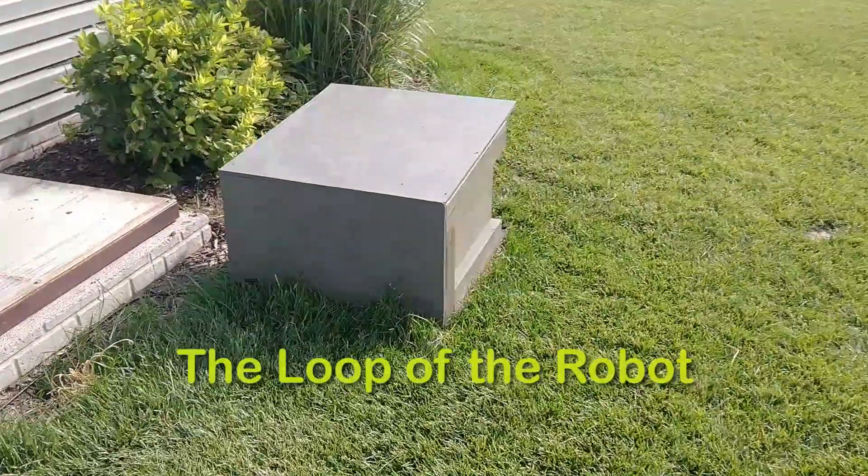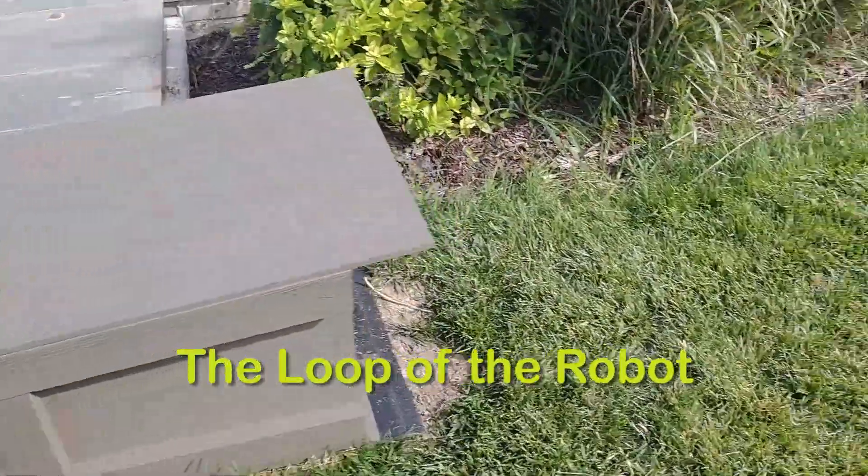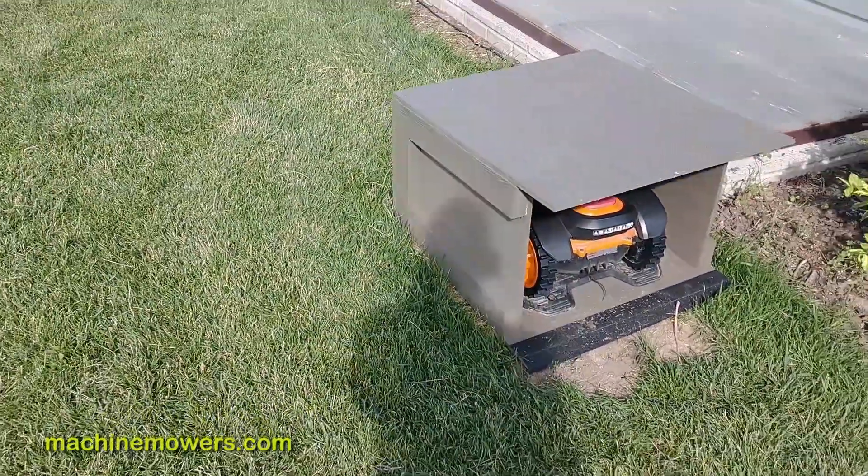The robot rests inside our garage to protect it from the elements, increase its battery life and security. When the robot needs to rest, it goes and docks into the garage and connects into the black charging station.